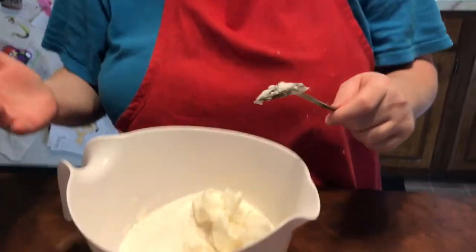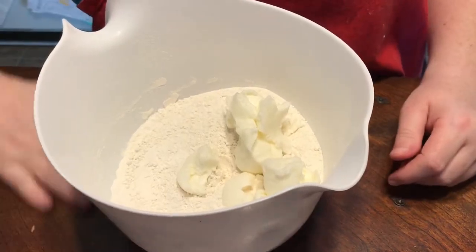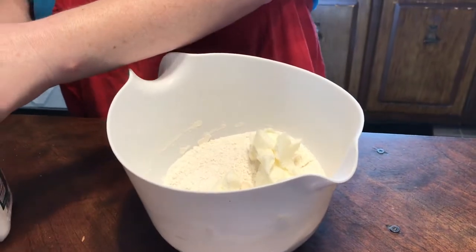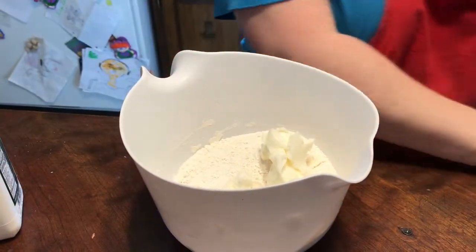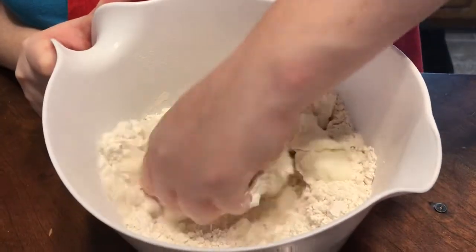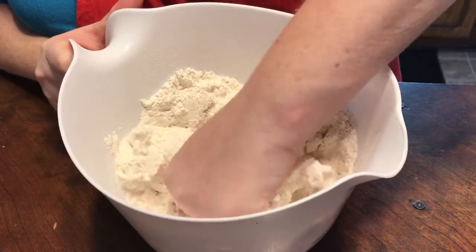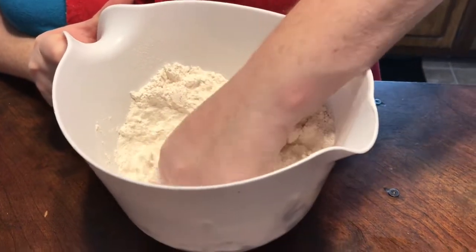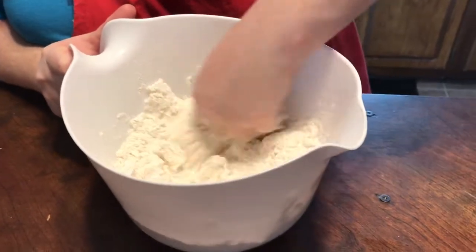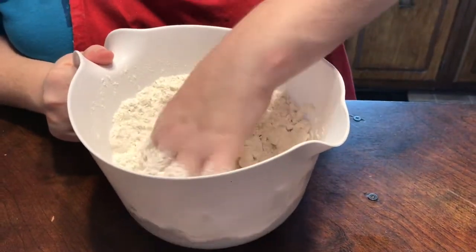I've got my six tablespoons of shortening — Crisco — in there. Now I just got to get my hand in there. I'll get my buttermilk ready; I'm not even going to measure it this time, I'm just going to go by feel. All you got to do is just get in there and kind of mix it. The key is to not mess with it so much. You want it all crumbled up so the Crisco and the flour can get mixed really well before you start adding the buttermilk.